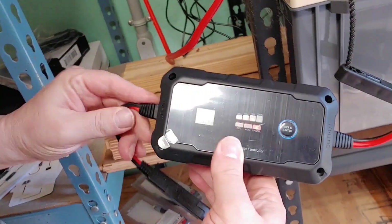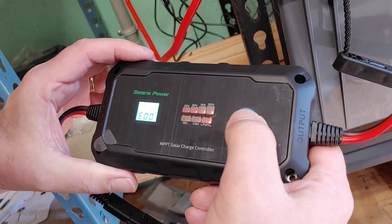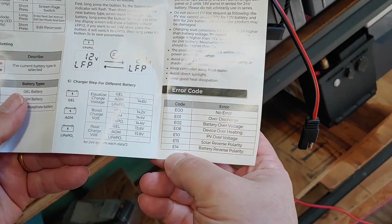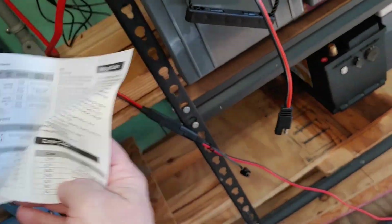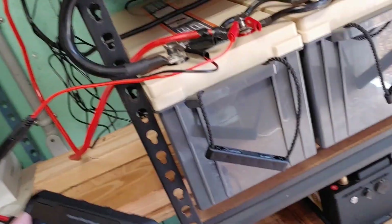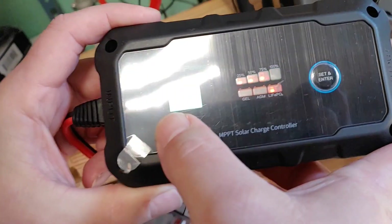In case you missed that, the charge controller was saying error 13. When I looked up error 13 in the manual, it said error 13 is solar reverse polarity. So I put in the extra polarity adapter connector they gave us, and the error went away. Now we have no error.